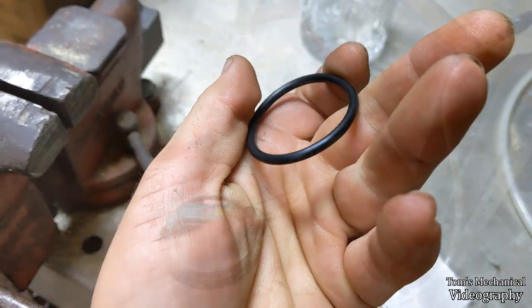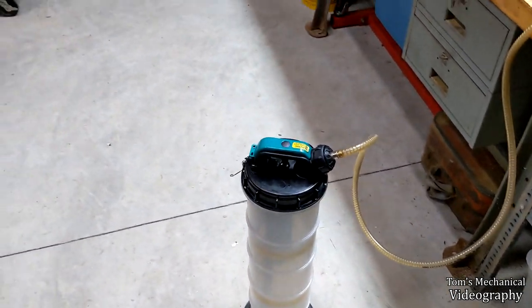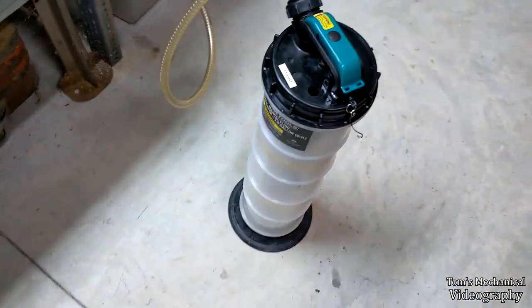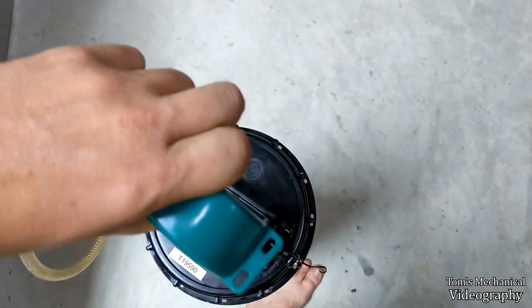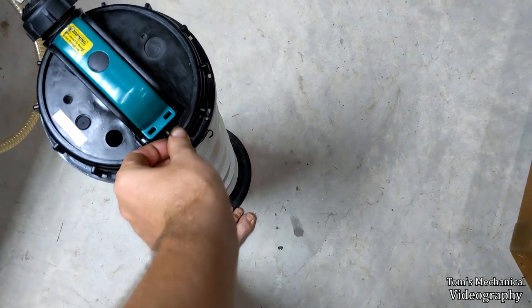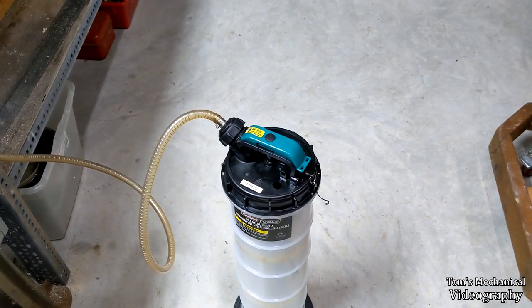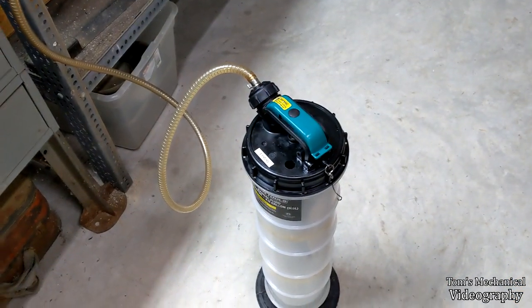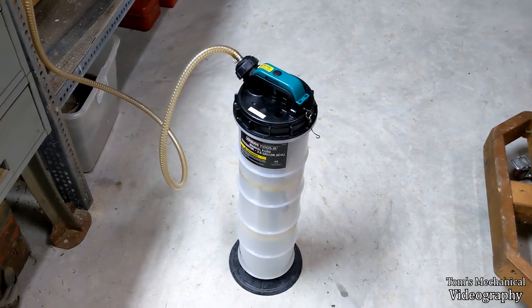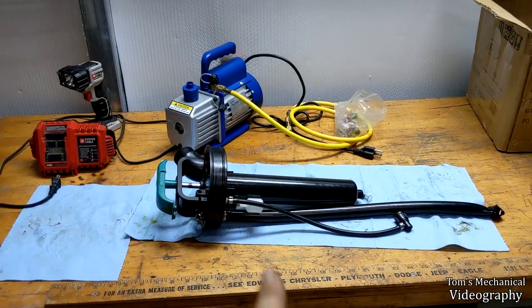I don't know - maybe there's some other part that just melted and is gone. I busted out the big guns: I have an actual vacuum pump, hooked that up to this, and pulled vacuum on it. I'm sitting around waiting to hear a hiss to find out how air is getting into this thing, and there's nothing - nothing from up there. It's holding vacuum but it's not doing any of the suck. So it's either the plunger, or that o-ring was supposed to be huge, or something. The only thing I could try now is getting a fatter o-ring.